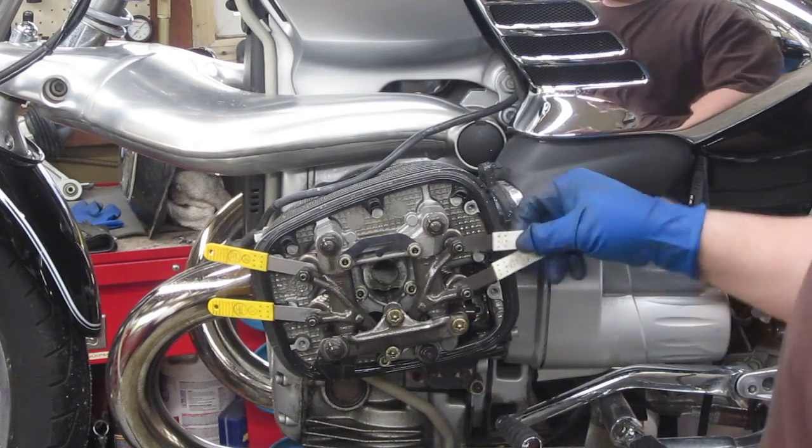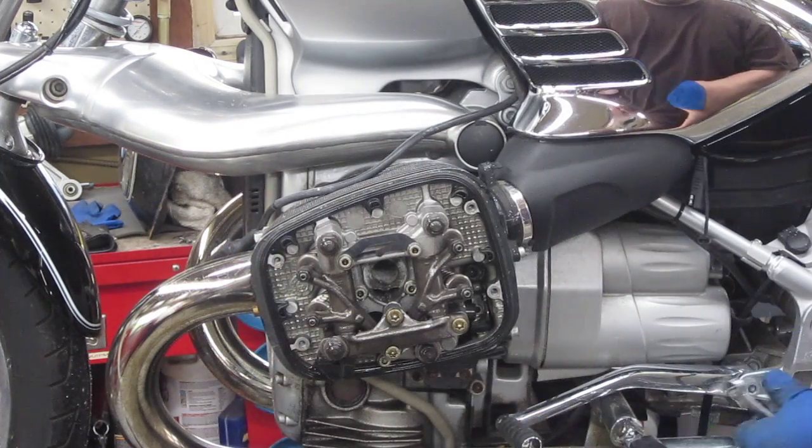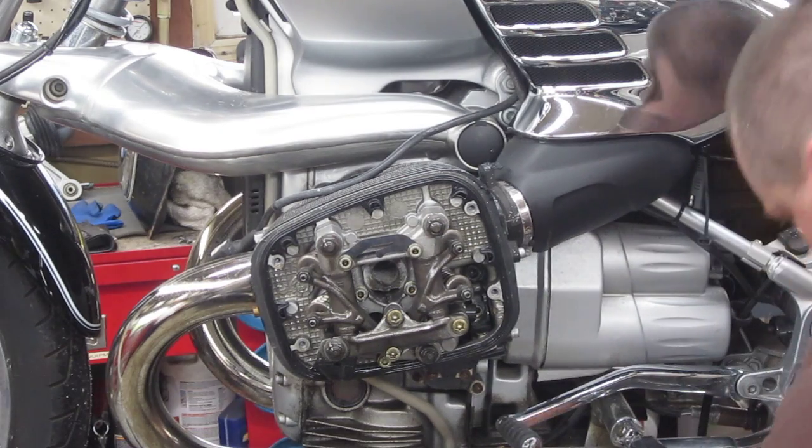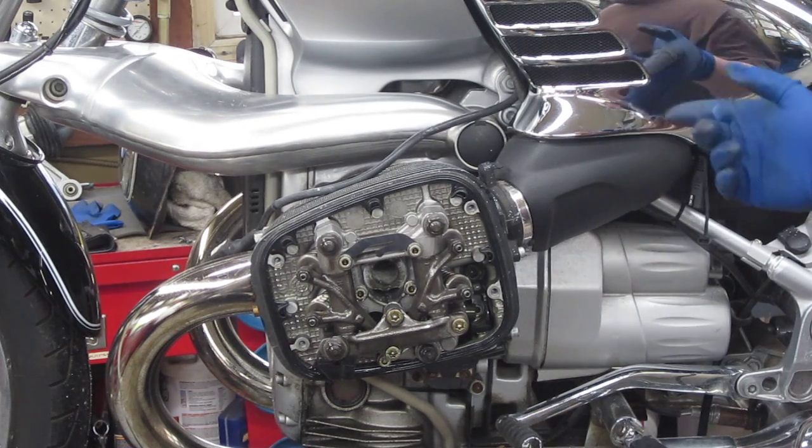That's done. Now we're going to remove these, turn the engine over 360 degrees to get top dead center on the other side, and we will re-torque.